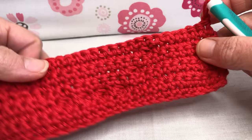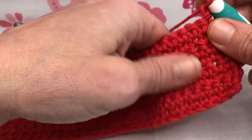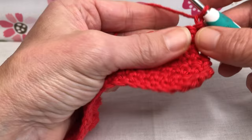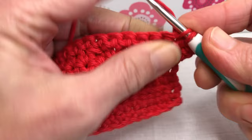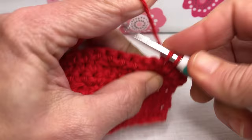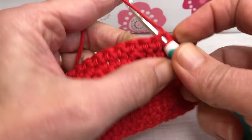Hello crochet friends, welcome back. We're working on our dishcloth and we are on row nine. Last time we chained one and turned our work, so we are now facing the back side of our work. We're going to start off with six single crochets. Enter your first stitch, yarn over and pull through, yarn over and pull through two — that's one. Single crochet two, three, four, five, and six.